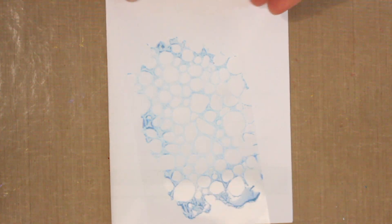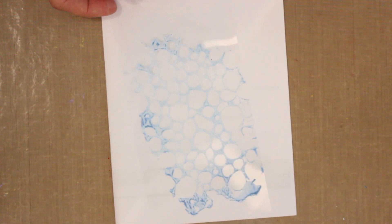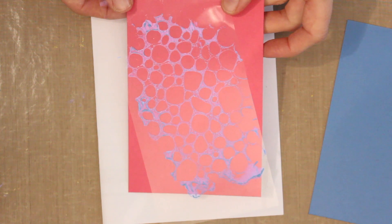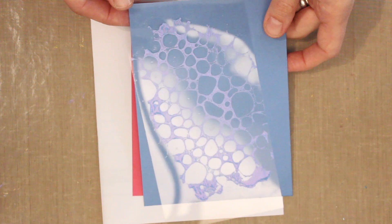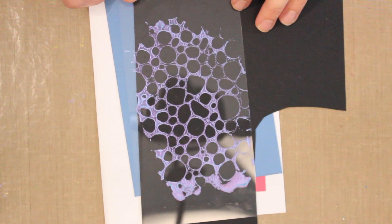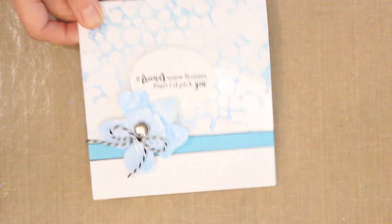I'll scrape the remaining opal polish off my palette knife into a jar of water. Make sure to put the lid back on the opal polish container because it dries quickly. While this piece dries, you can play with different color combinations — layer it onto bright pink, do a tone-on-tone effect, or go high contrast with black, which looks really striking. Lots of options for layering.